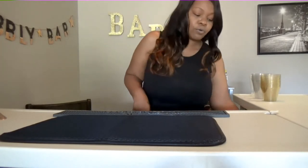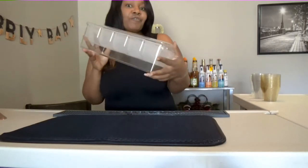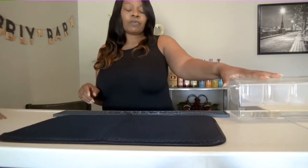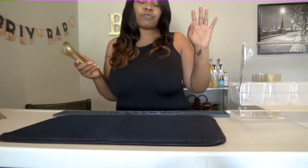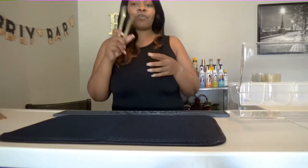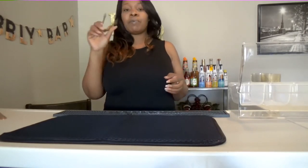You also will need your fruit tray. My fruit tray normally sits to the side over here. And you would also need tongs, because you don't want to be putting your hands all in people's fruit. You have your tongs to go with that. This is for your garnishes, your fruit, and you can also get a bigger one for ice.